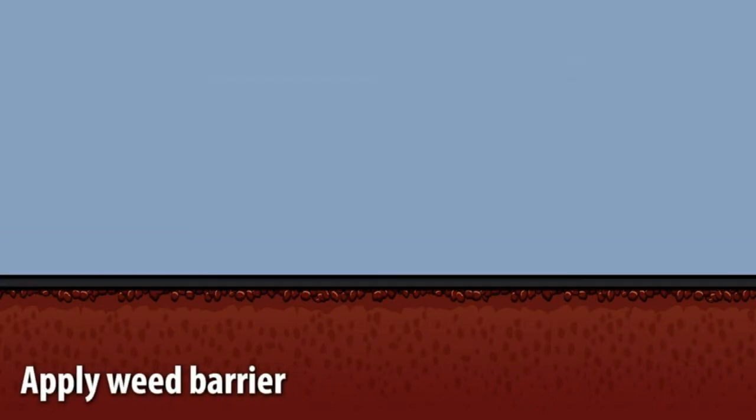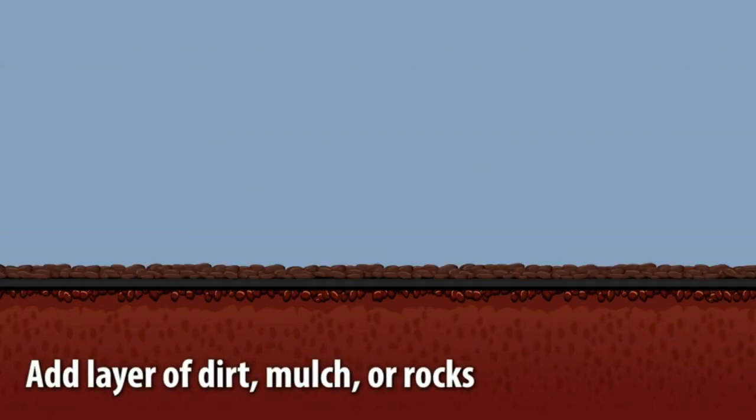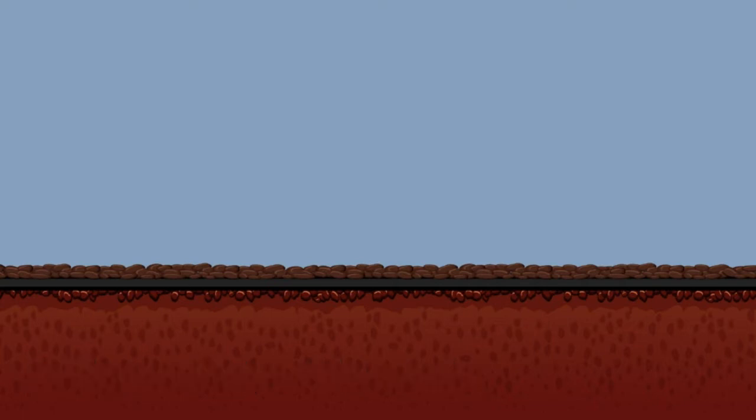Then spread our Weed Barrier Landscape Fabric followed by a layer of either wood chips, mulch, dirt, or decorative rocks, and enjoy weed-free plants.